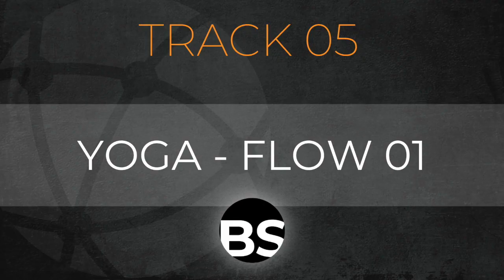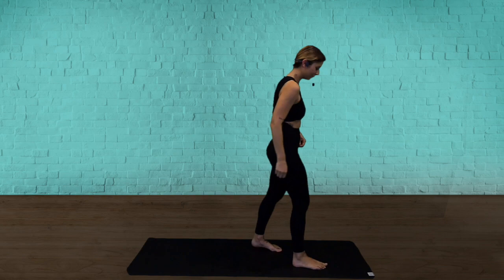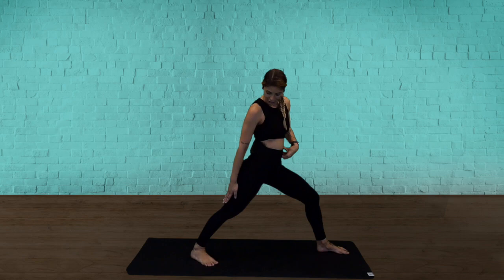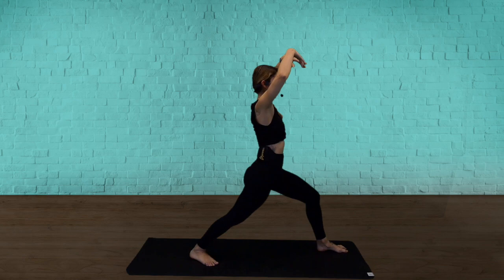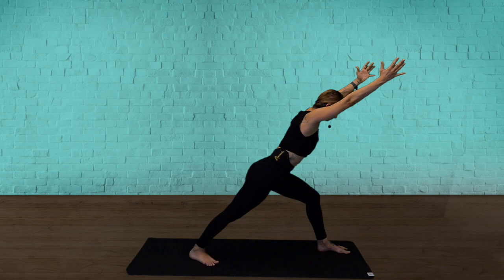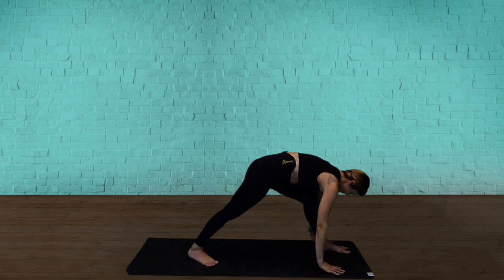All right — we're coming to yoga flow number one. If you need a break, just pause me, grab a drink. Otherwise, come to the front end of your mat and set up your warrior one. Front leg steps back, heels on the ground, foot at a 45-degree angle. Sink it down, stretch your arms overhead. Take a deep breath in — tip forward, draw your belly into your spine. Hands touch down and step back to your down dog.